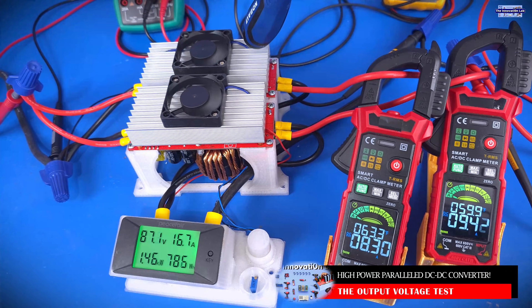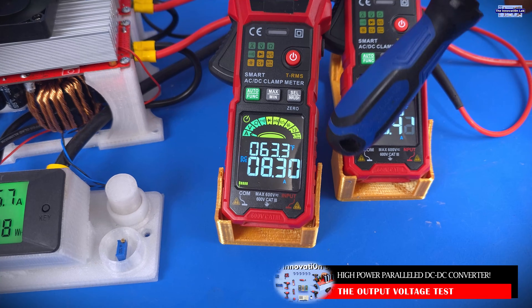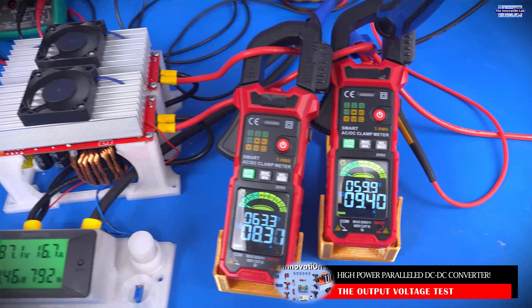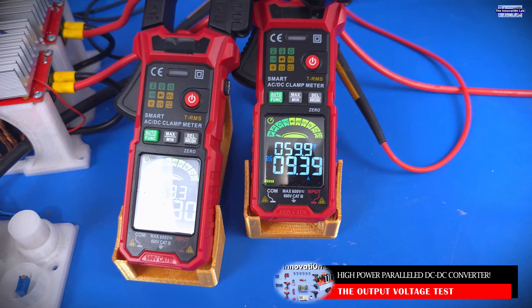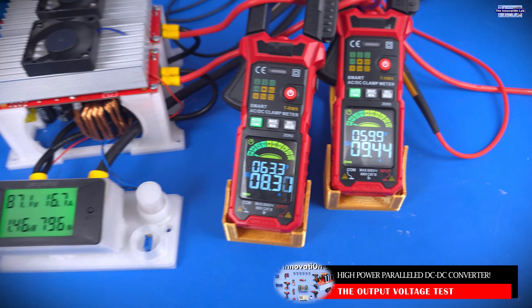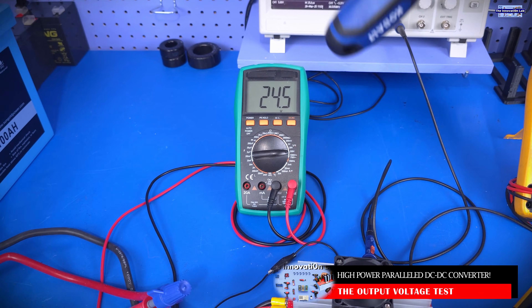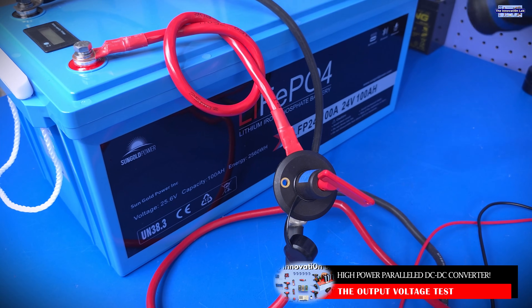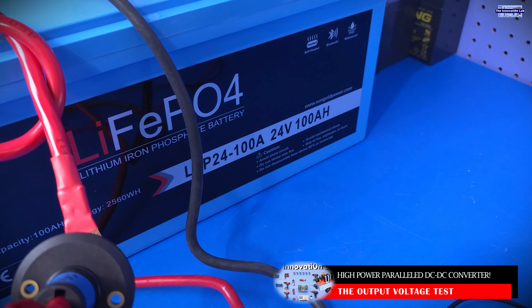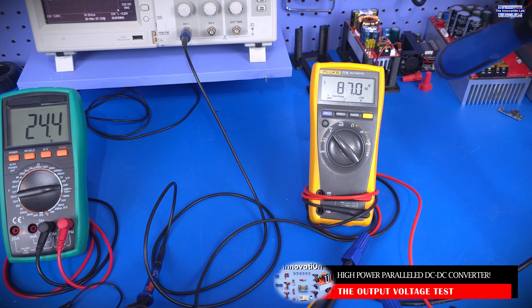The output of this converter goes through this current probe and we are seeing almost 8.3 amps being delivered to the load, and the output of the second converter goes through the second current probe and this one is delivering almost 9.4 amps to our load. Right now we have 24.5 volts coming in from our battery system — it's going to keep dropping slightly because we are driving all of this from the Sun Gold Power 24-volt 100 ampere-hour battery system. This battery system is really amazing and I highly recommend it.